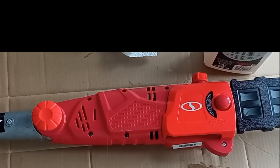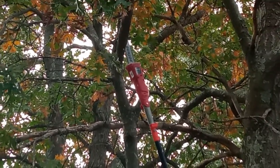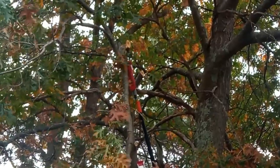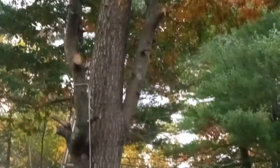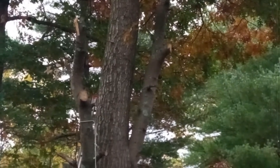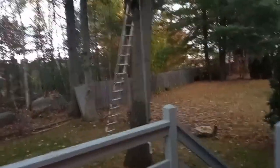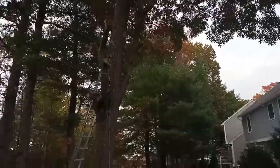Our chainsaw is ready to get cutting — let's take a demo of that. After cutting the branches, I wanted to share how this Sun Joe pole saw worked for me. It worked great — it was like cutting through butter, that's how I'd put it, it was such an easy job. Although it is not recommended to cut branches on a ladder with a pole saw, I had to get on top and use the ladder.